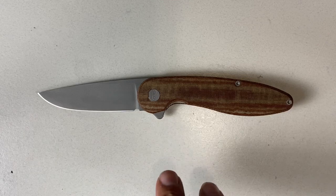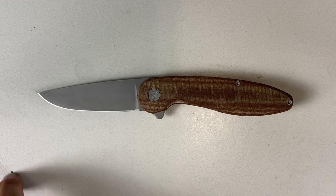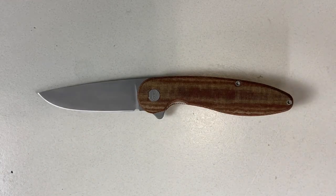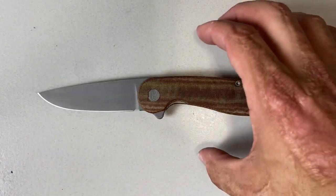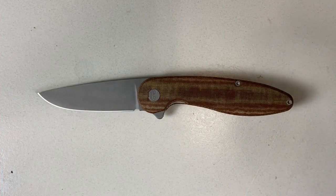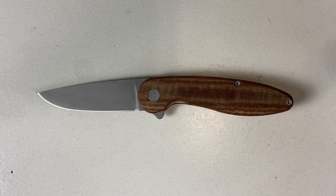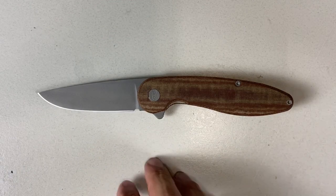You can imagine with a knife this good that demand has grown really high, especially when somebody like Slicey Dicey does a video on it with almost 19,000 followers — creating a lot of good press, and well deserved. One thing I love about this is that it's the fourth iteration. Instead of making 17 different models, he perfected this knife — getting all the feedback, dialing everything in before moving to another model. He'll also be coming out with aluminum scale versions according to his site.